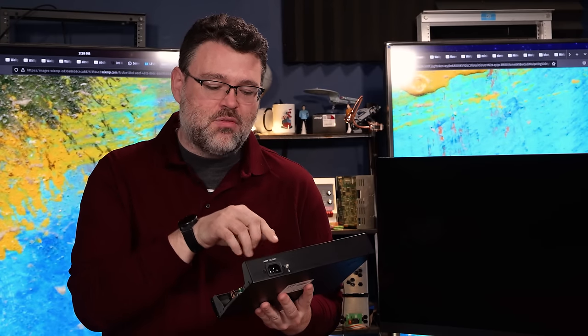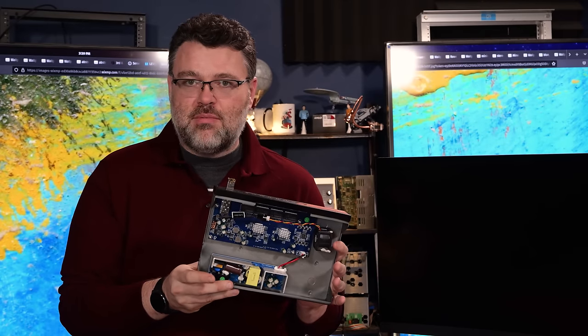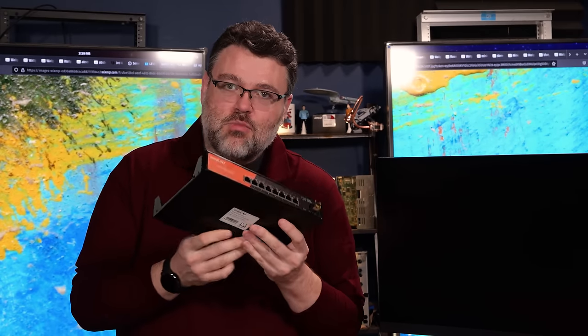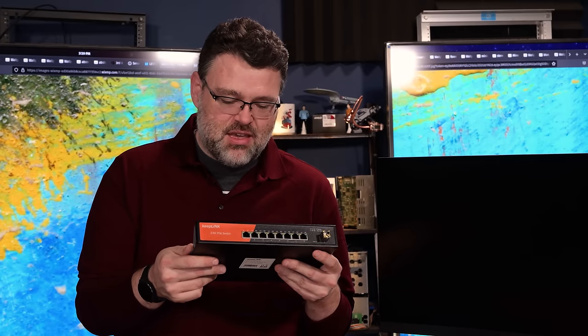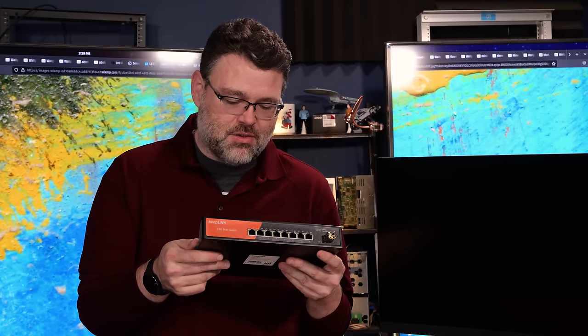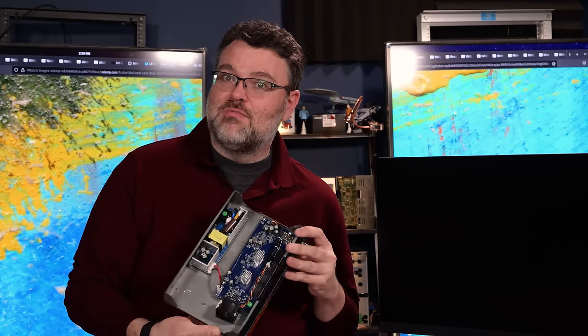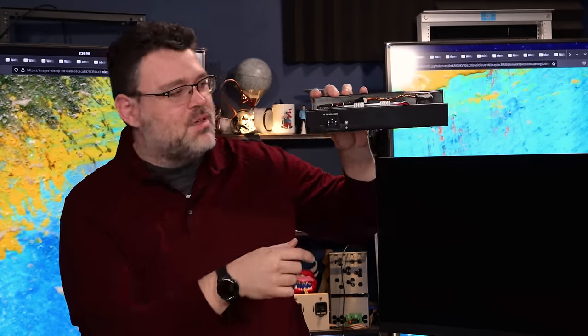If you've got thermal pads between the PCB and the case and you're not running an SFP+ adapter that generates a lot of heat, you're probably fine. This applies to brands other than Keeplink since they're all likely the same PCB — K0801WU31 V1.0 or maybe V1.1, which fixes some issues. Or maybe we can talk them into including an extra thermal pad underneath the SFP+ port.